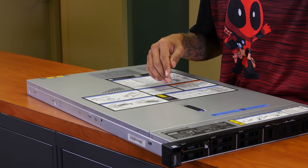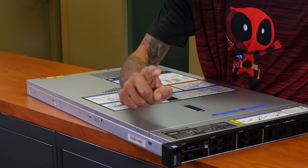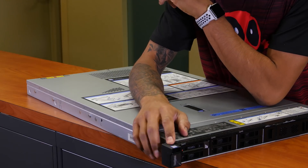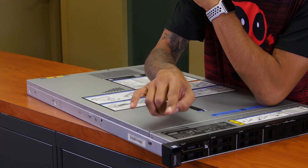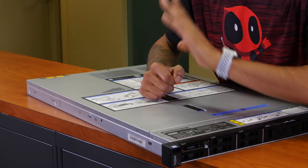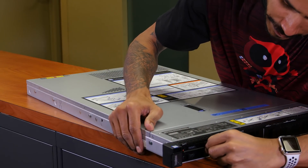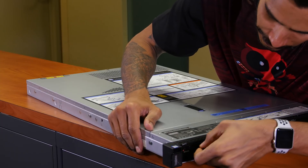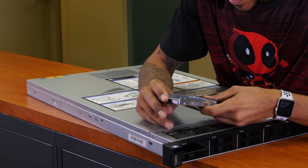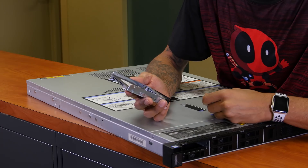Now let's put the power cables to the side. I'm already loving the size of it — it's super light. Again, it's a 1U rack server. It is running an Intel Xeon dual core 5118 with 64 gigs. I'm disappointed already because it comes with only one hard drive. Can't really do much with one hard drive. It looks like they gave us a 480 gigabyte solid state drive, SATA 6.0 gigabits per second.